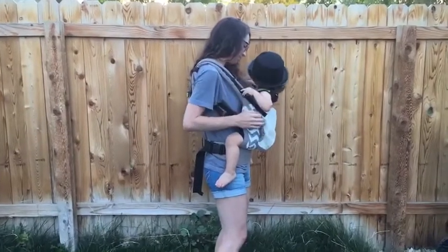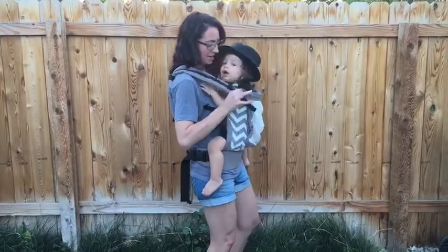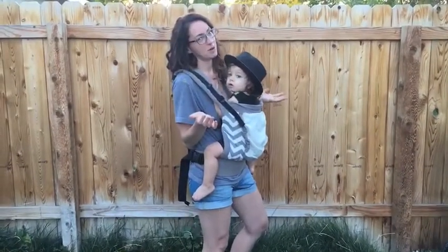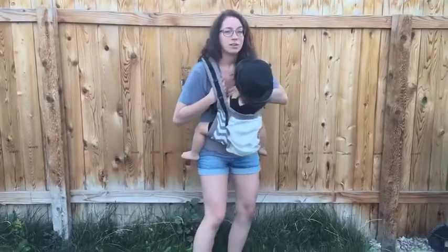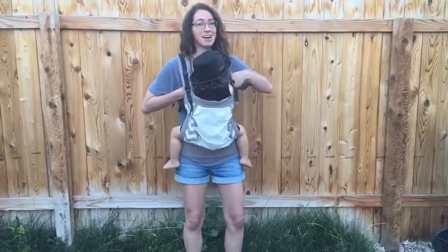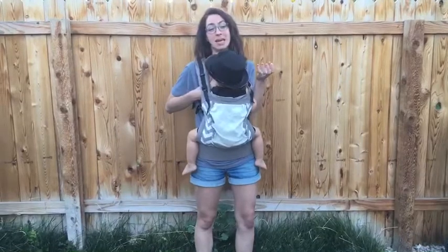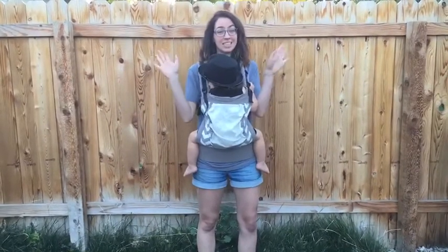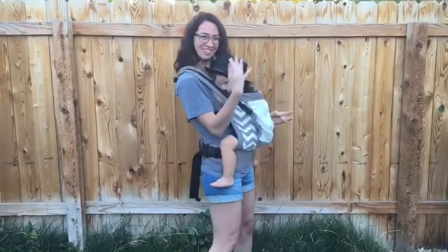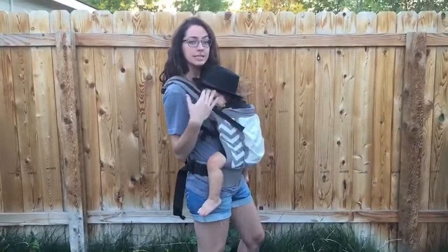Arms in. I always wear a v-neck or a tank top because it just makes it way more easy to nurse in. I kind of bend over a little bit, grab my breast, and then kind of lift it up to his mouth. Now that he's a toddler, he takes things from here. I've got a hat for a little cover, so it's super easy to nurse in the Essentials.